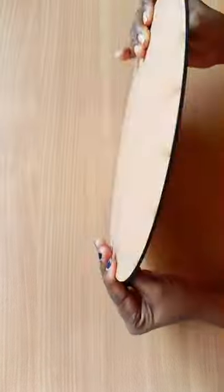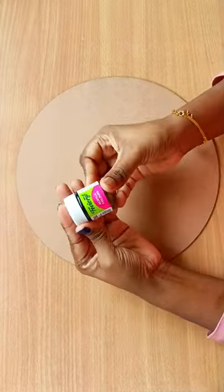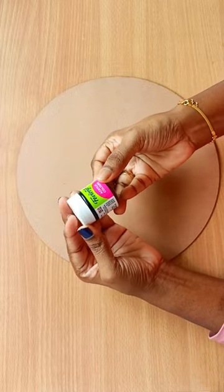Here I'm using a MDA board which I have ordered from Amazon. I use this black acrylic pen to make the background black.